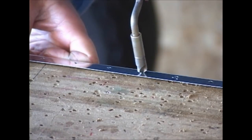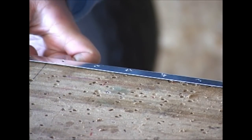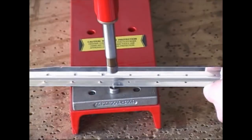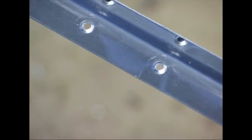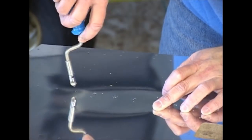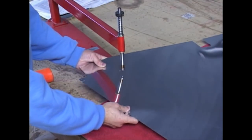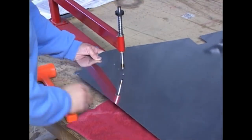We're going to first deburr all of our holes after drilling. Then we're going to dimple using this dimpling tool, because we're going to have flush rivets in place. This will have to be done on both the stiffeners and the skin itself. For the skin we will also use our dimpling tool, which has the proper dimple dies in it for the rivets we're going to use.